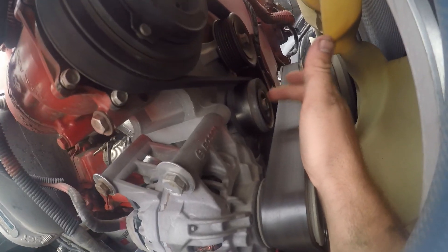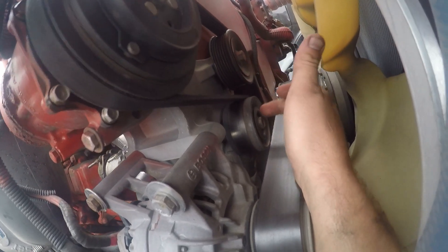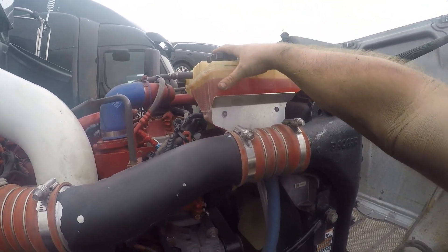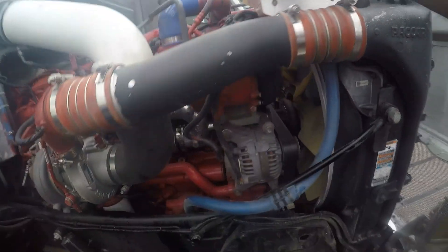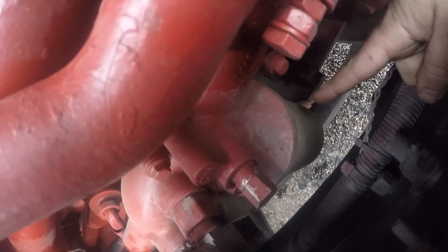This is an idler pulley tensioner, another tensioner down there, and the fan — obviously that's a fan. This is really called a degas bottle but it's a coolant overflow bottle. Down here, hard to see, is a coolant filter — but if you go to buy one, it's called a corrosion resistor.